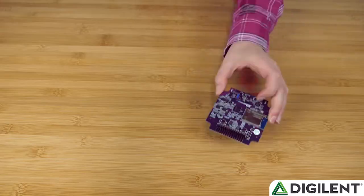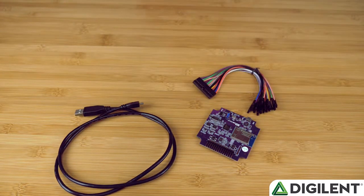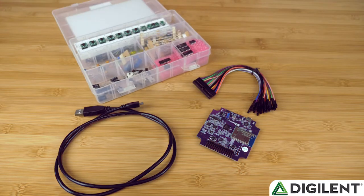At this point in the workshop, attendees should understand what the workshop will cover, and that the OpenScope MZ is a multi-function instrumentation device that is connected to a computer via USB or Wi-Fi, and has a browser-based interface. The next few slides go through the materials list, what you'll have in your OpenScope kit, and what components are required out of your parts kit. In short, you'll have the OpenScope MZ, a micro-USB cable, fly wires, and a whole lot of parts.